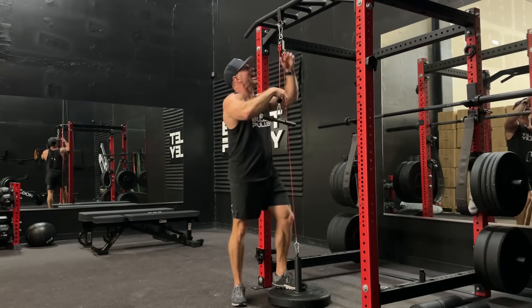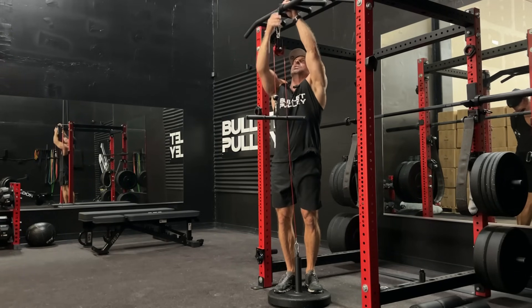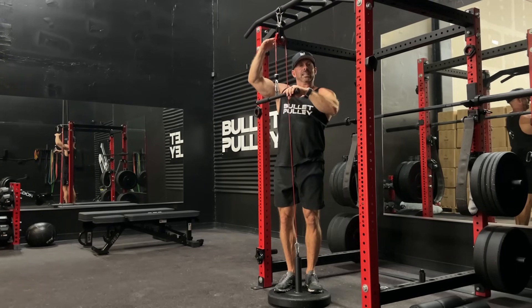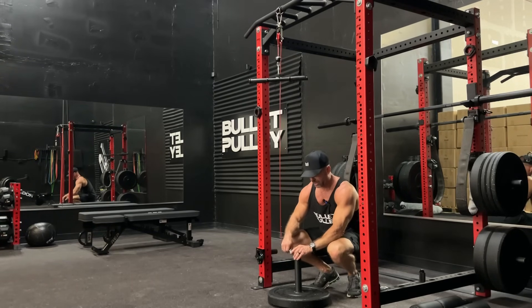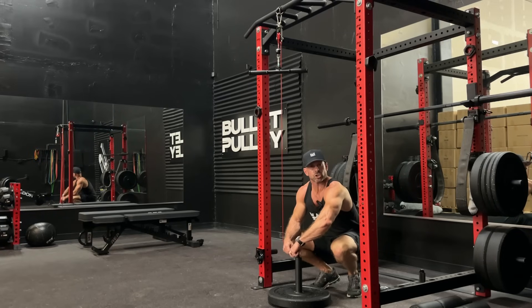Taking your strap up top, we can wrap this multiple times around, shortening the length — now just raising it up, giving you a shorter cable. If that still isn't short enough, we can start down here at the base through our loading pin or your loading strap.